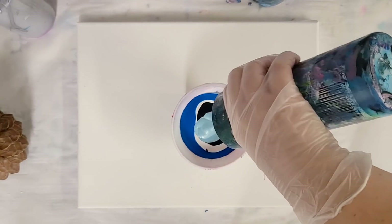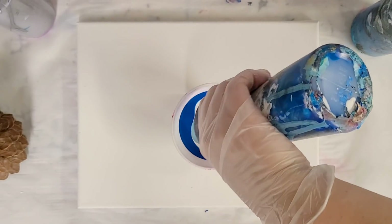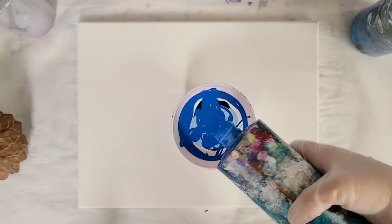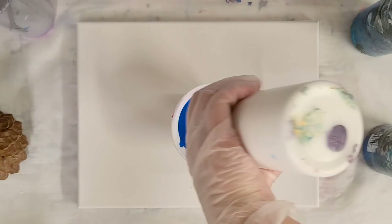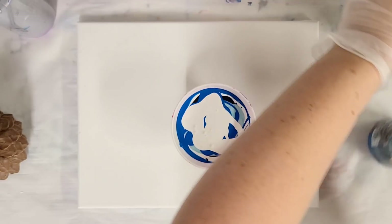This is a 9 by 12 canvas, just for reference on how much paint I need — probably about 6 ounces. And I'm going to put in white last. Should be plenty.